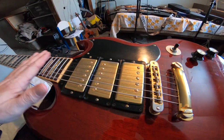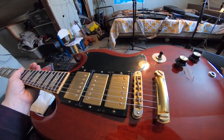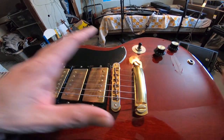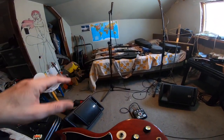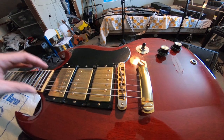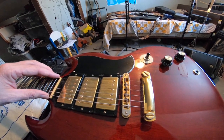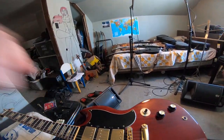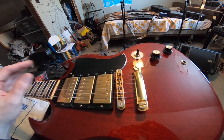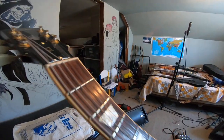I keep hearing all kinds of videos about tuning issues with Gibsons. I've never had any real issues with tuning other than what you'd expect from any non-locking system guitar, whether it was a Gibson or my Jackson. Drastic temperature changes — going from a cold vehicle in winter into a warm bar — yeah, your guitar may go in or out of tune, but that happens with acoustics too. In general, this guitar pretty much stays in tune.